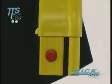Assembly time is reduced to a minimum thanks to the fitting slots without screws that result in a simpler structure.